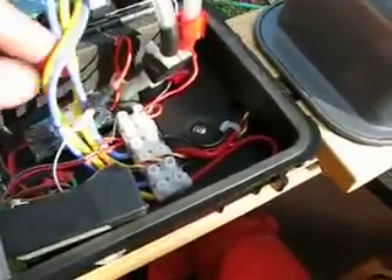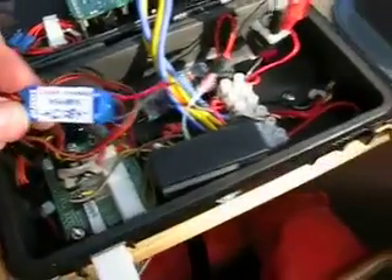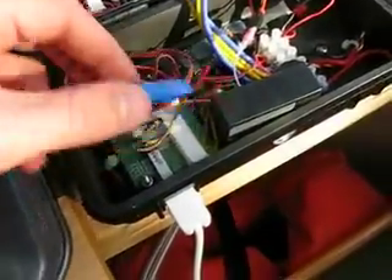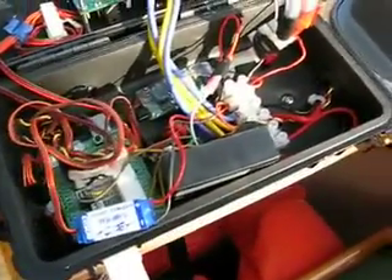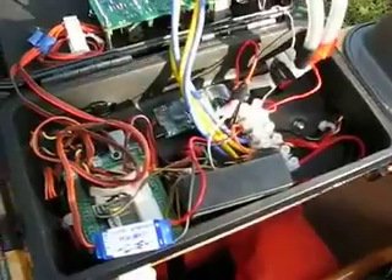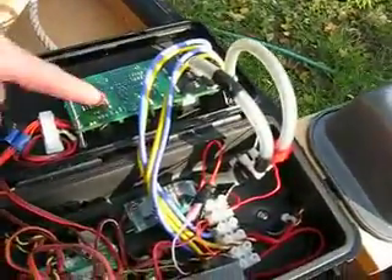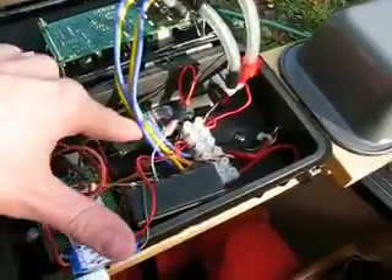That's sort of how I've tied most of this stuff together. I have two separate small boards here. This one is the Castle Creations BEC — these are from RC airplanes. Both of these are generally used in remote control airplanes and similar. They're called battery eliminator circuits, and really what they are is a DC to DC step-down power converter. So I have 12 volts coming in here which feeds directly to the motor driver.